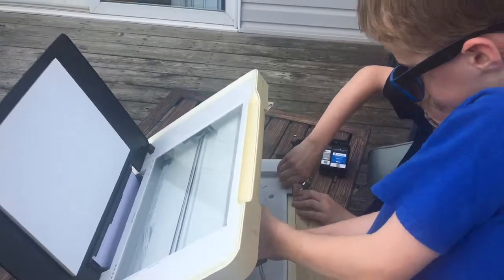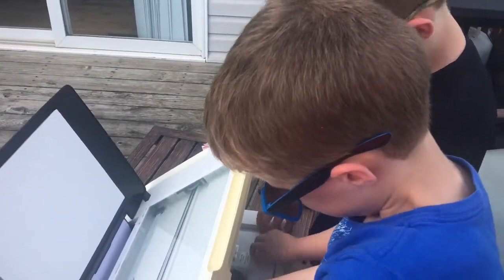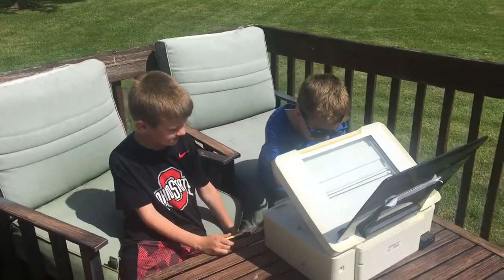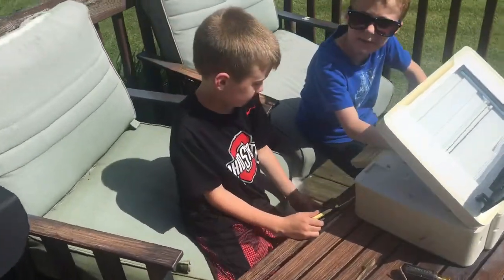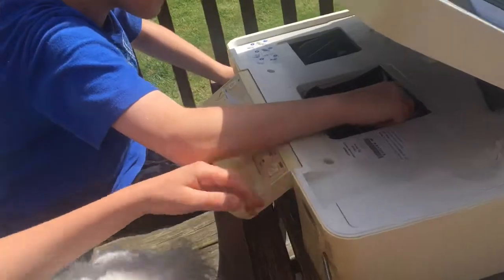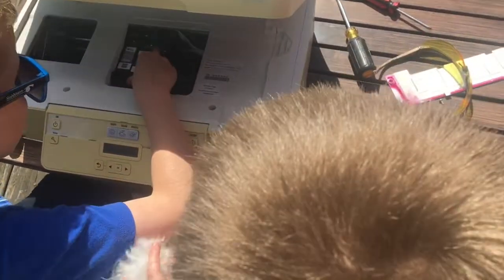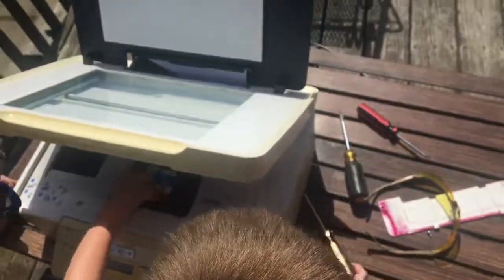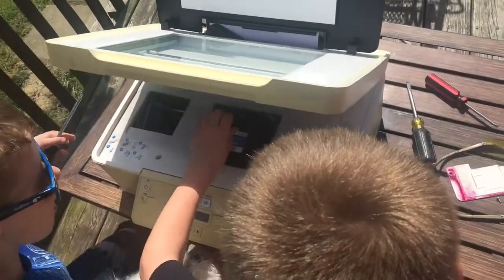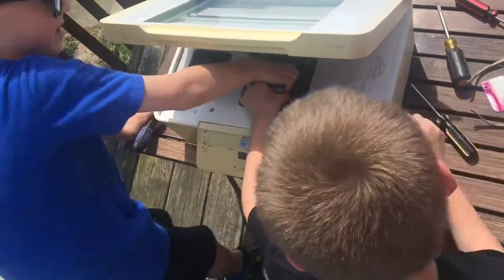Yes! Get it out! We've got some paper in here. It's pushing this out — that's probably what makes it print in color and black. That's pretty cool. Let's take these out. Nice job, Kobe!